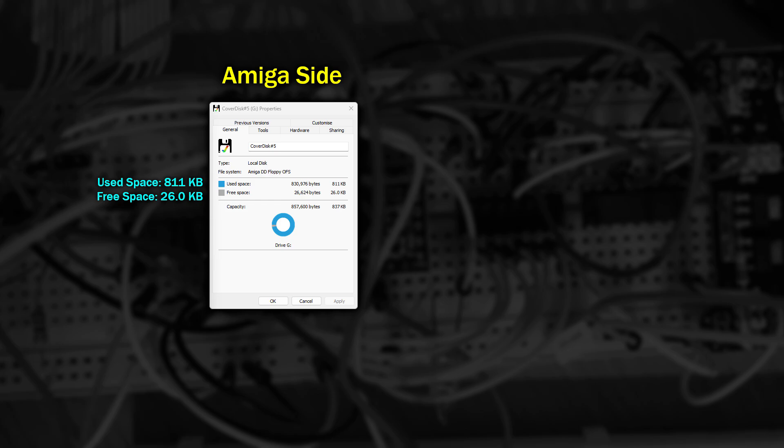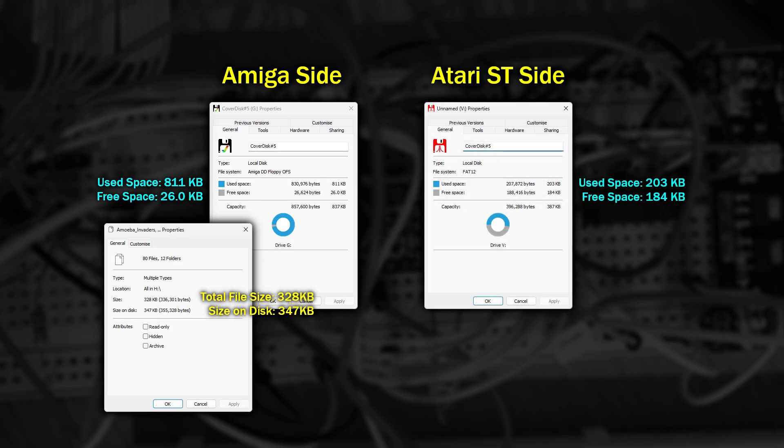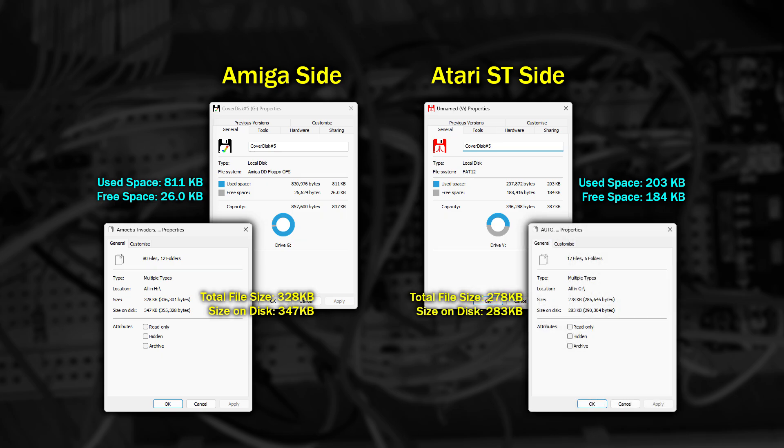So that explains how data can coexist from two systems on one disk, but it doesn't explain how the file system knows where to look for the files on the disk. Looking at this disk with Flashback, it's interesting to see that the Amiga side shows up as almost a full disk, even though we know that it only occupies half of the physical disk. There's actually only about 347 kilobytes worth of files on there. The Atari ST side is using quite a lot of space too, physically containing 283 kilobytes worth of file data. The reason for these differences is actually really clever.